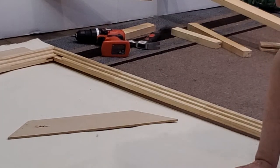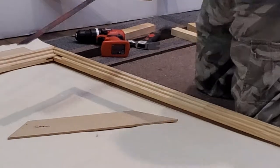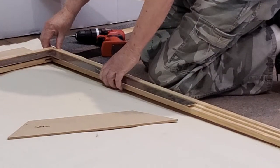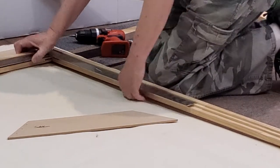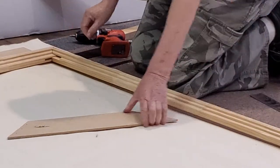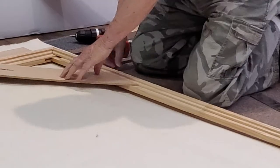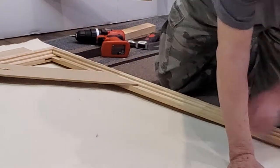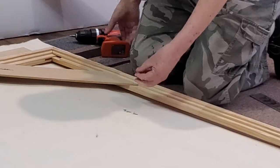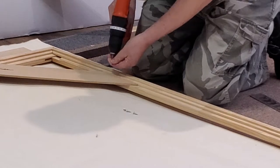I'm starting to put this thing together. I've got three of the corners fixed and I'm going to show you how to do the fourth one — it's not hard. I measured that so I know that it is square. I use the Frederick's corner pieces and I've got a Phillips screwdriver on here.